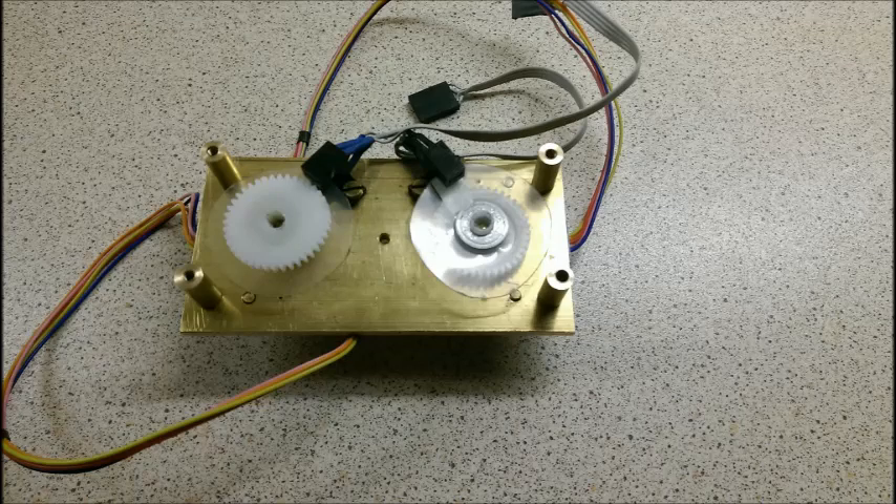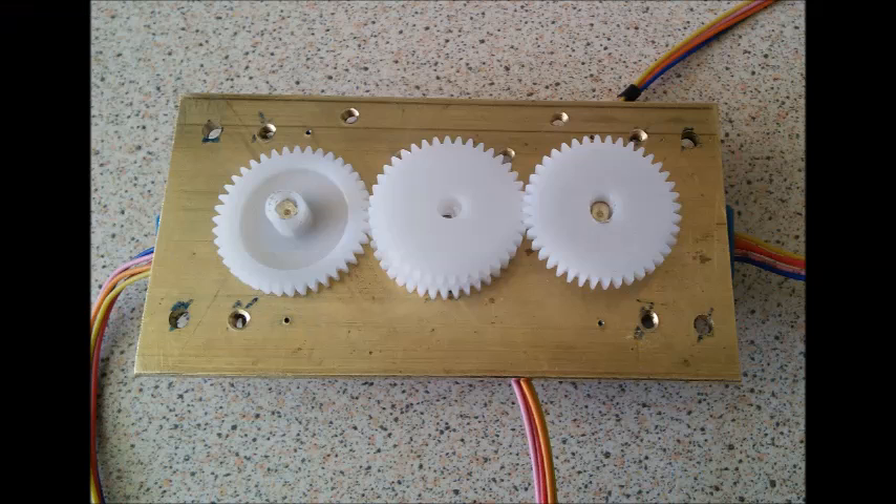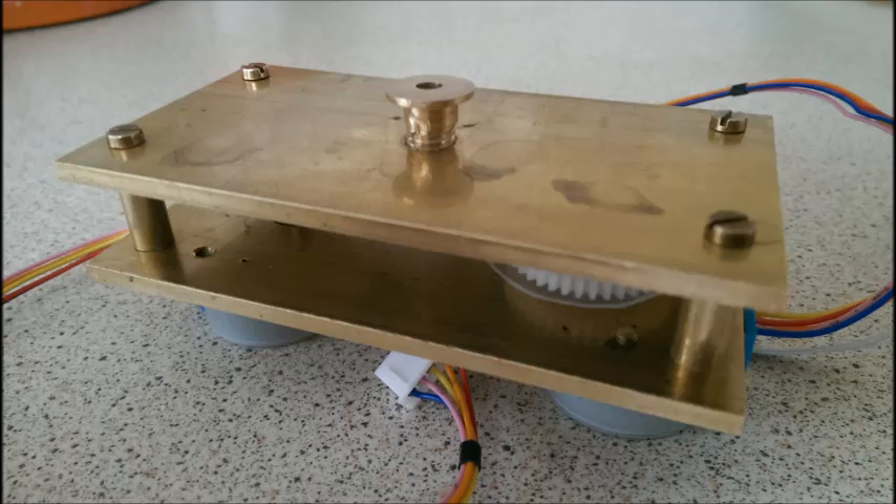The mechanics are relatively simple, with plastic gears on the motors driving two concentric shafts, which then connect to the hands on the front of the face.